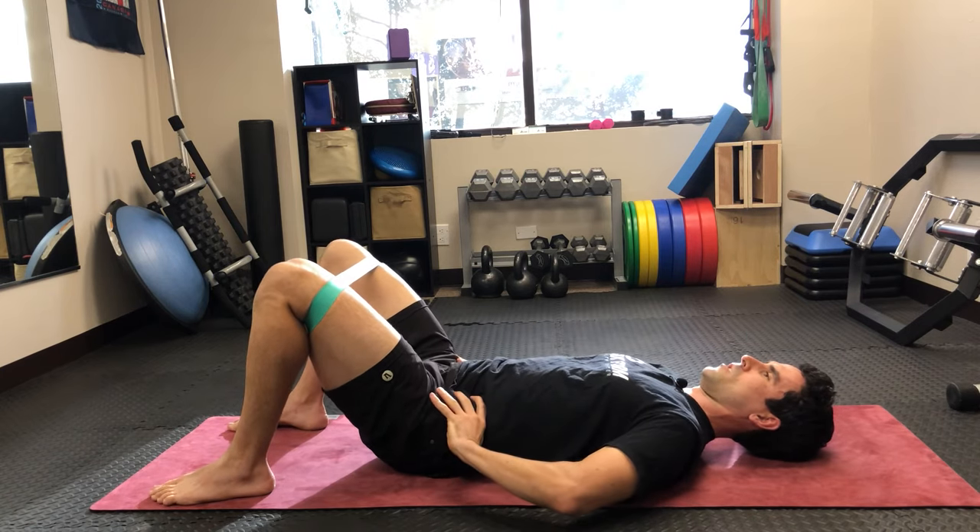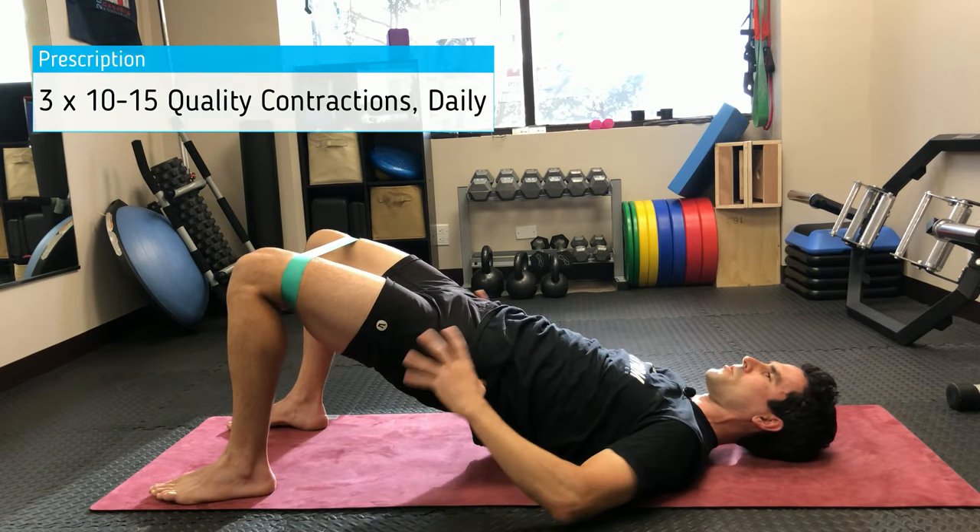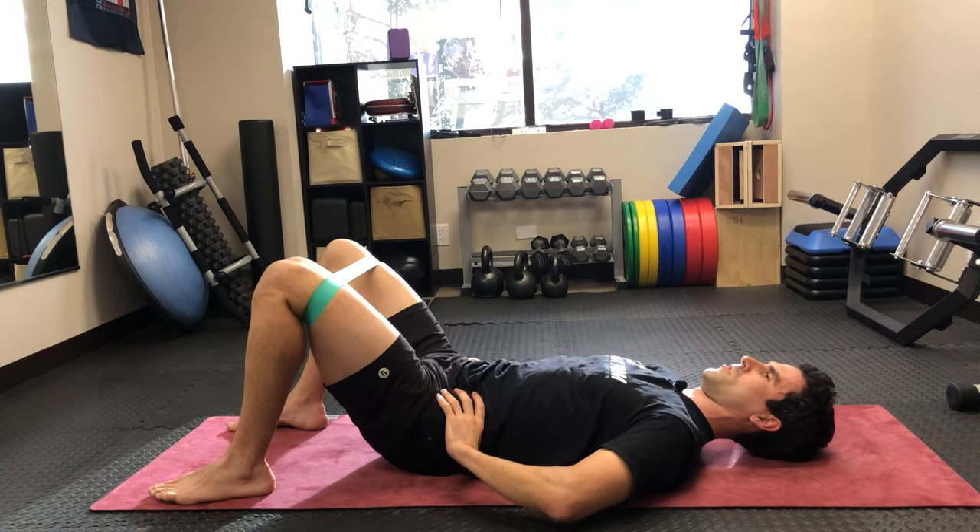So again: press the back down, hold that position, press up, knees pressed out against the band, squeeze really hard through the glute muscles, and lower back down.